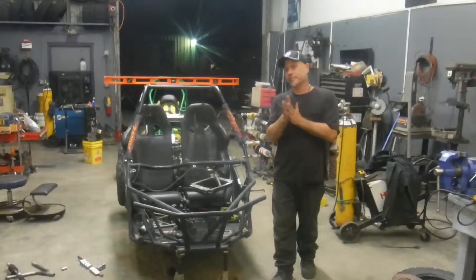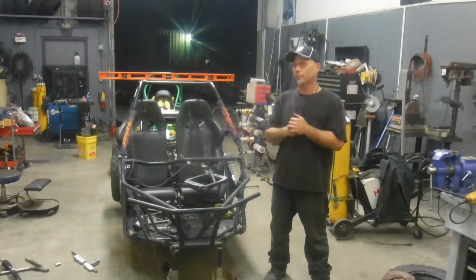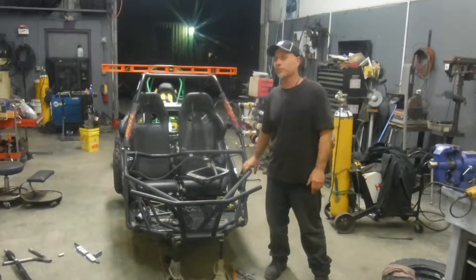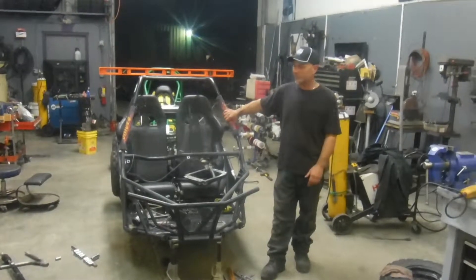What's going on guys? JD at JD's Custom Buggies. I'm going to continue the whole build video thing. We have another one in here. It's a Candy — I don't know the model number of it, I've seen it listed a couple different ways — but it's a Candy 150.